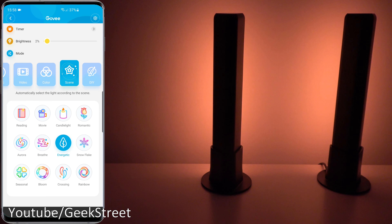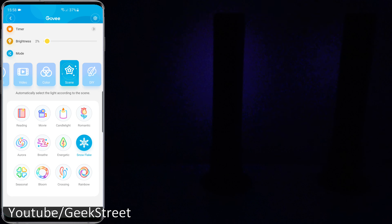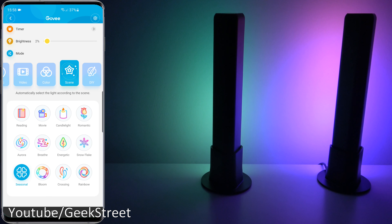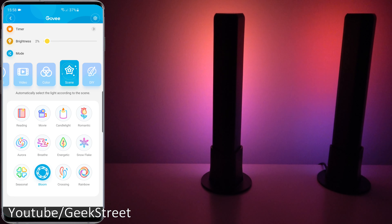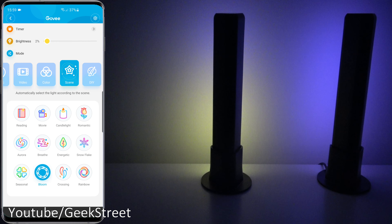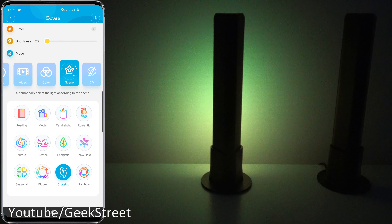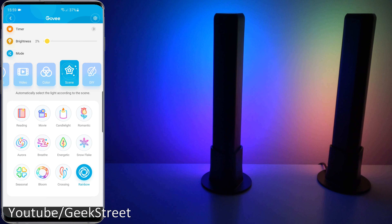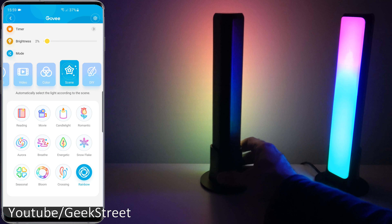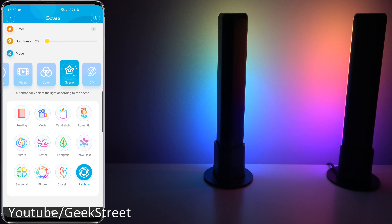Moving through the scenes: Energetic, Snowflake, Seasonal, Bloom — you can see how smooth it is between transitioning colors. And finally Rainbow — I really like the rainbow one, the transitions are really impressive. You can see for yourself if I turn them around, the colors moving along. Very impressive.